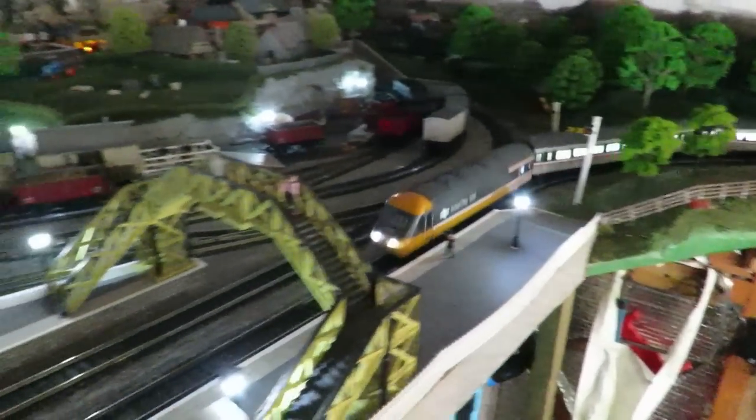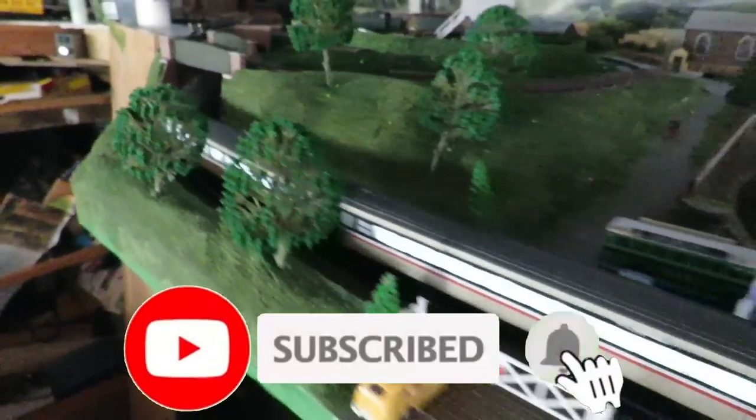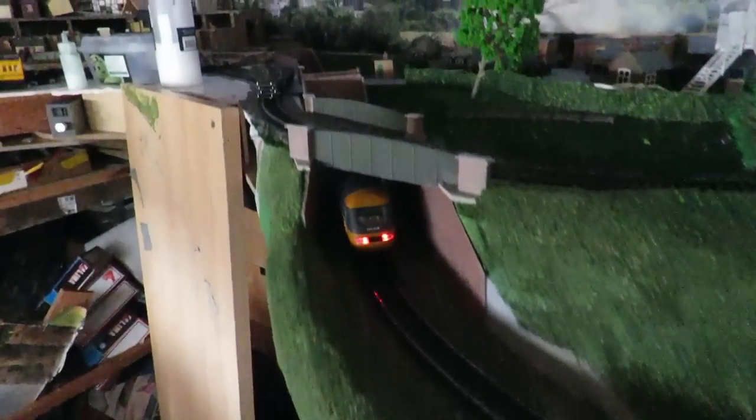Welcome to Budget Model Railways. In this video we're going to be taking a look at how to fit these directional lights into your model railway locomotives. This will fit any locomotive whatsoever and as you can see they look pretty impressive.